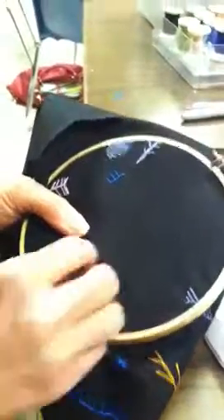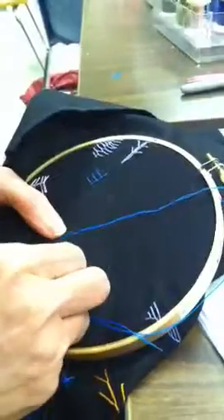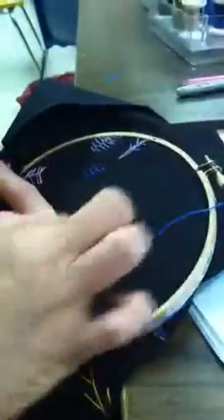Alright, this is the maiden hair stitch. You bring your needle up, come at it at an angle, three times on one side.